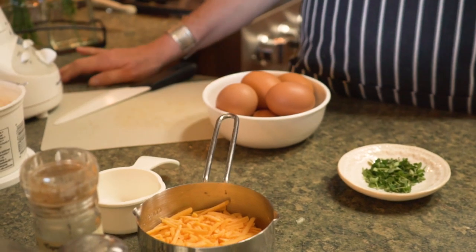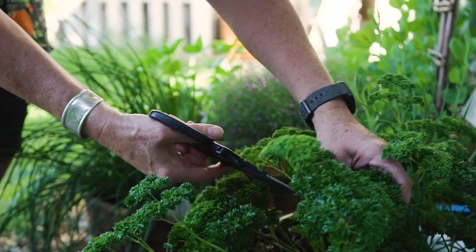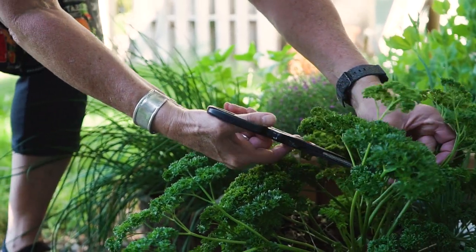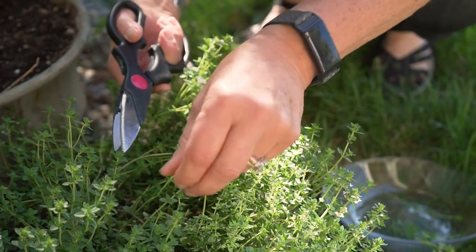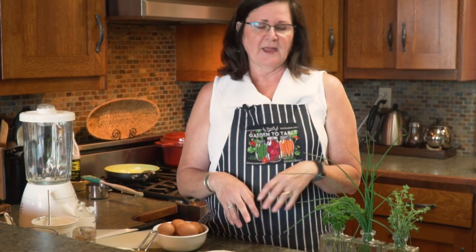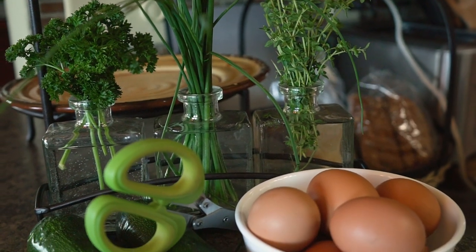Zucchini is very healthy — it's full of vitamins — but it doesn't have a lot of flavor, so the thing that really gives these egg muffins a boost is the herbs we're going to use. I grow herbs in my garden and I love fresh herbs, so I use them quite regularly in the summertime. I'll pick them and put them in water so they're right at your fingertips.